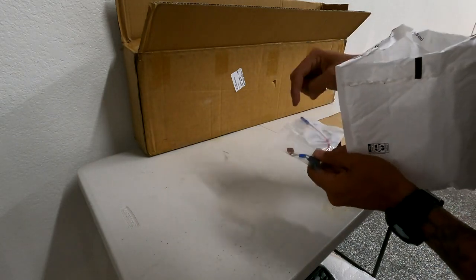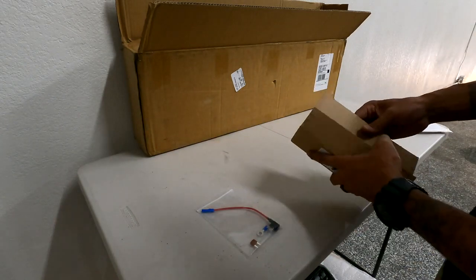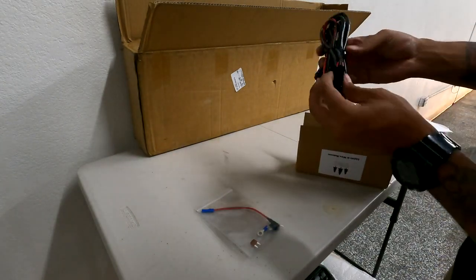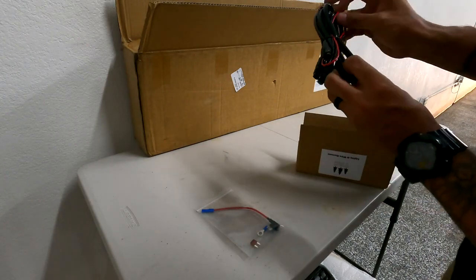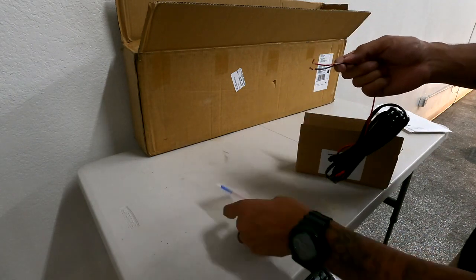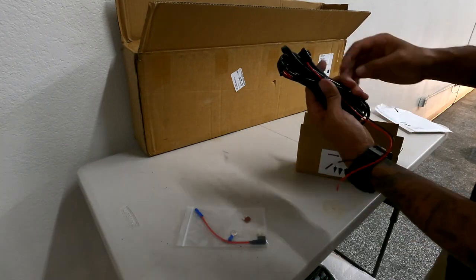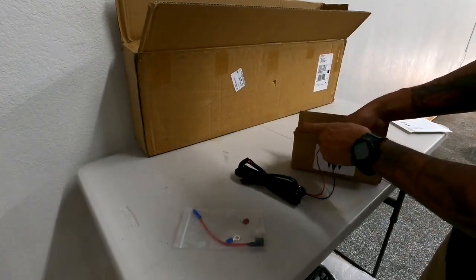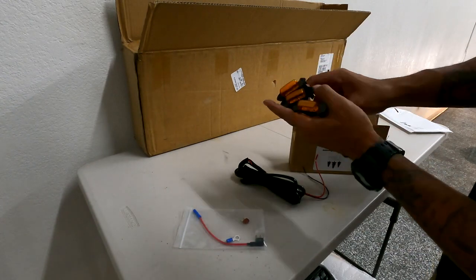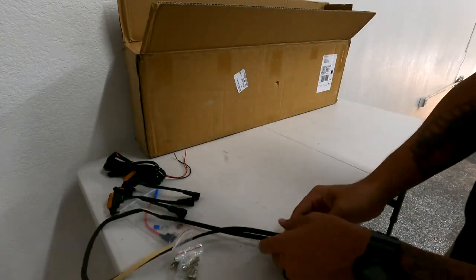Setting that aside, in this bag we're going to have a fuse tap, an extra fuse, and a connector. This box is going to be the lights and wiring harness — the actual wiring harness that hooks up to a 12-volt power source, which we'll use the fuse tap for, and then to a ground, which we'll use the terminal connector for. There are three leads off of that which connect to the three Raptor lights. There's also a piece of foam that goes on the back side of the grill.